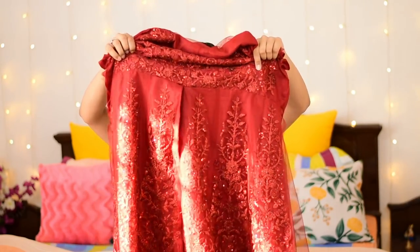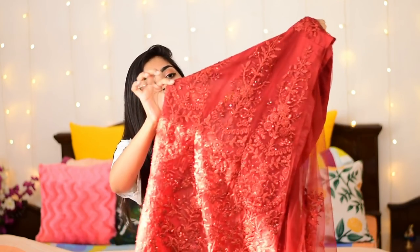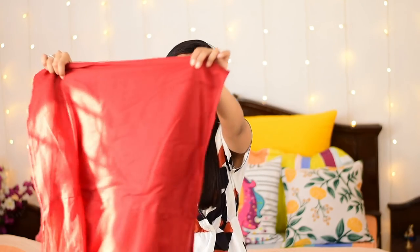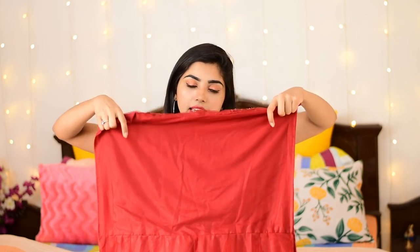Now they have done it like this — it's not a plain lining, it's a straight net laga hua hai (net has been applied). On it there is hem embroidery work and kaliyan (panels) attached. The back is full plain — there's nothing on it. It's net fabric with underlining — that is it. From top to bottom there is nothing else.